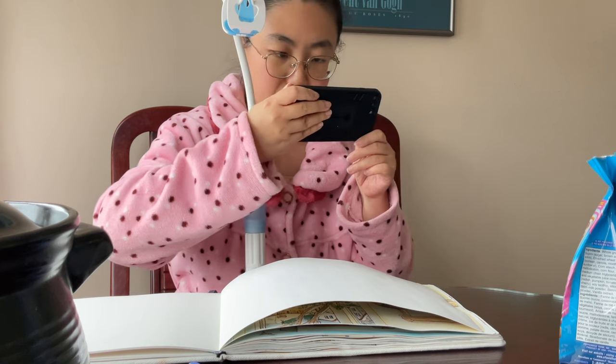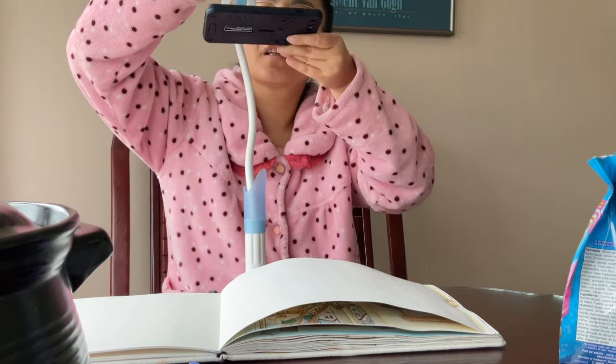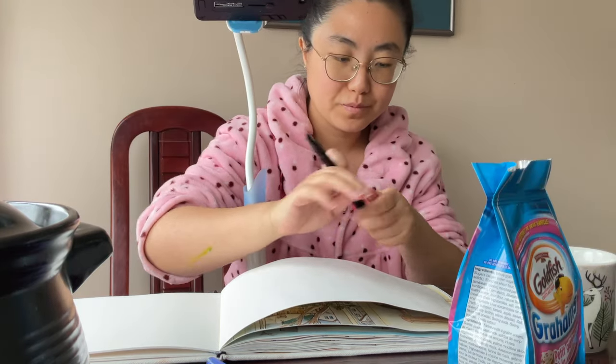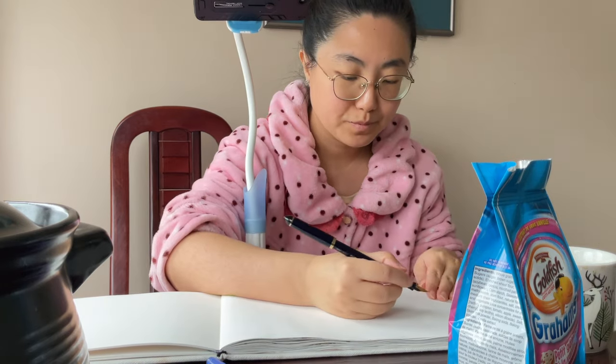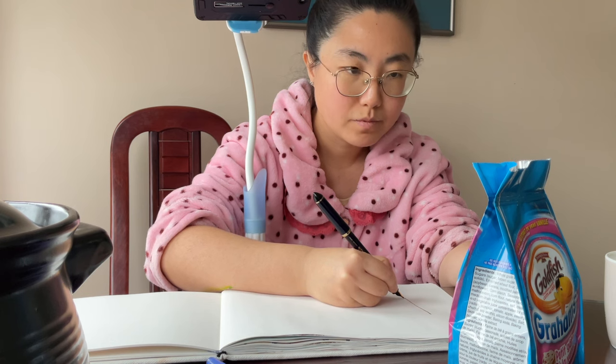First I'd like to take a reference photo to put in the corner of this video a little later, and then I'm attaching my phone to the gooseneck tripod. Now I'm grabbing my Sailor's fude nib pen and getting ready to draw the contour outline of the package.